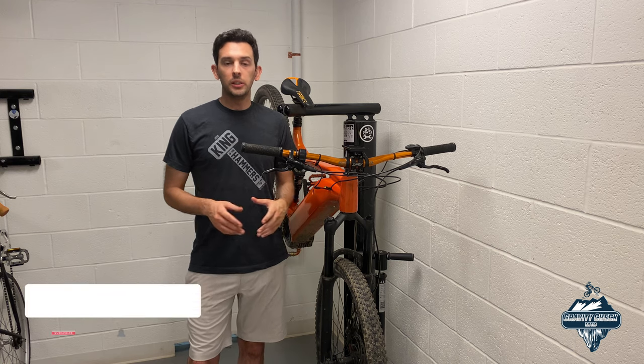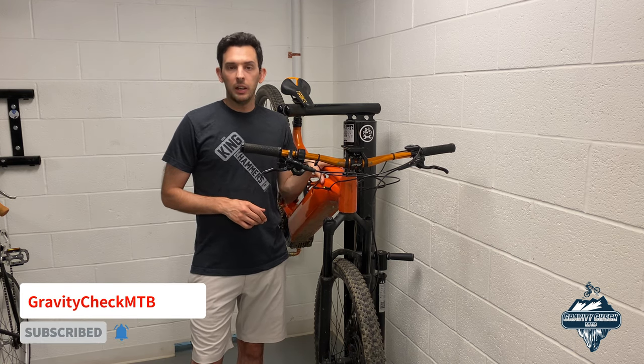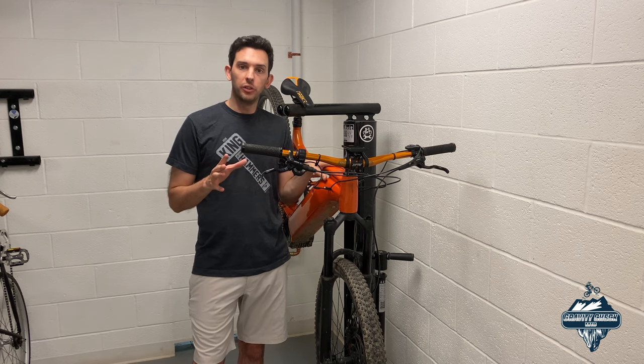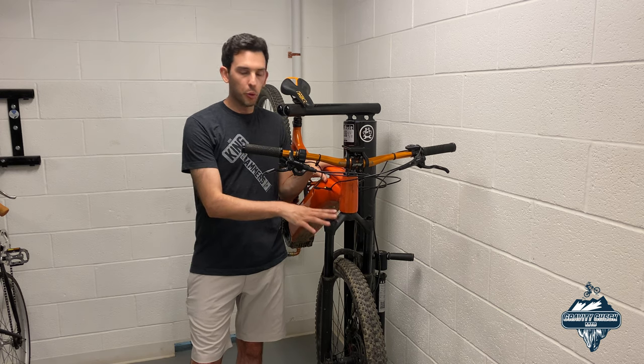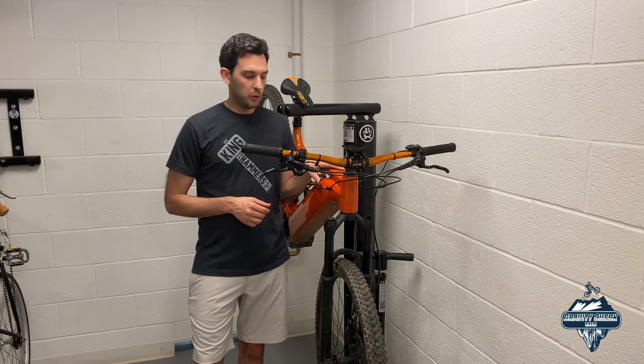Hey guys, welcome back to the channel. Today we're back in the bike room working on the e-bike again. I haven't been posting much footage out on the trail, and the reason for that is because I've been running into some issues with the fork situation on the e-bike.